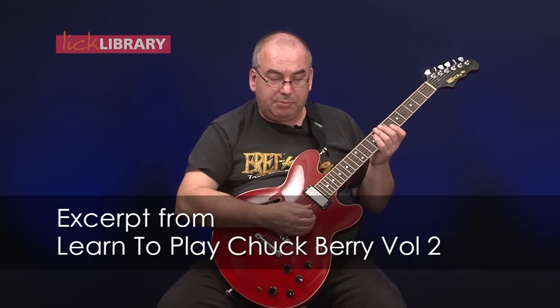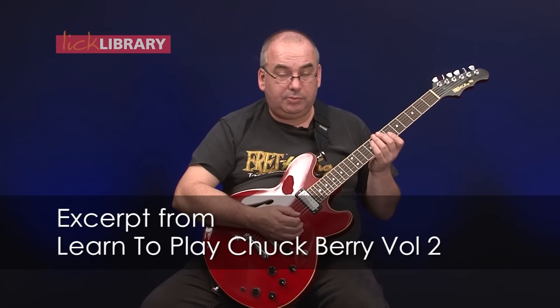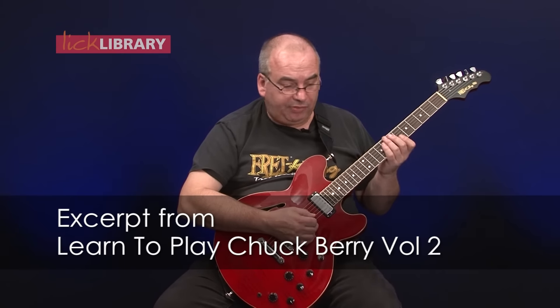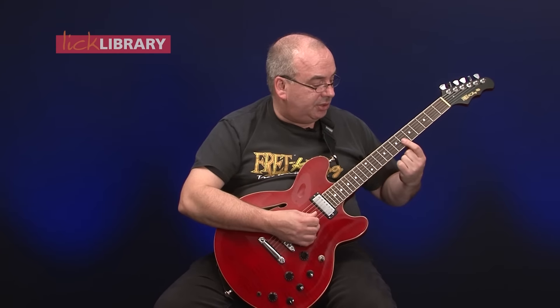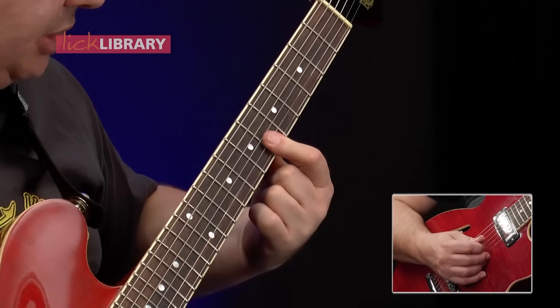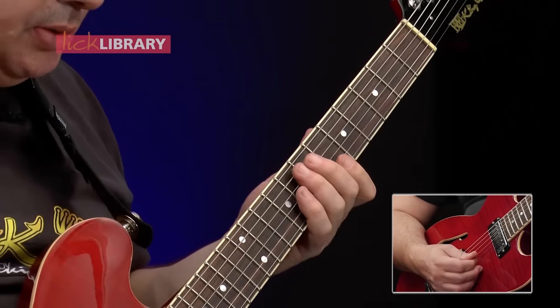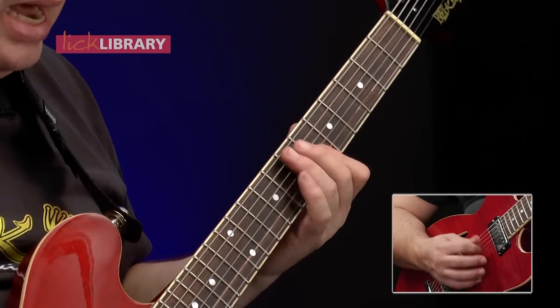The pickup notes into the main solo occur approximately 1 minute and 19 seconds into the song as a point of reference. Chuck enters in true fashion with a double stop at the sixth fret of the top two strings on the 'and' after two. One and two and.